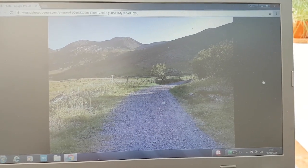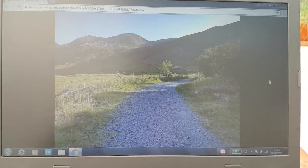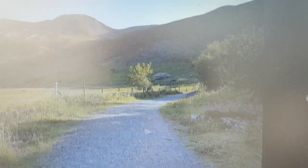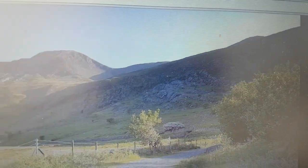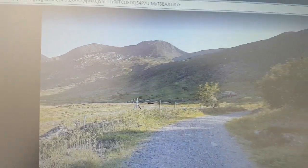This is Ogwen Valley in Snowdonia, and for once when I was taking photographs the sun was actually out, hence we've got some nice foreground shadows, that sort of middle ground, mountain sides in shadow as well and some nice lighter areas.